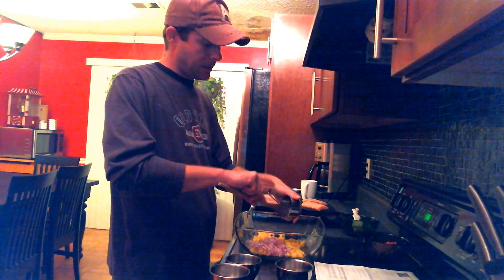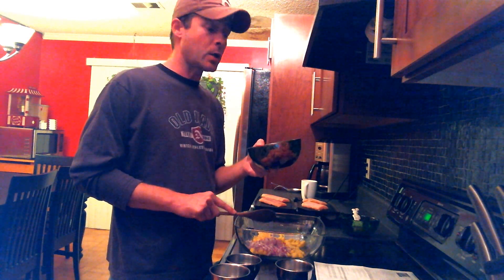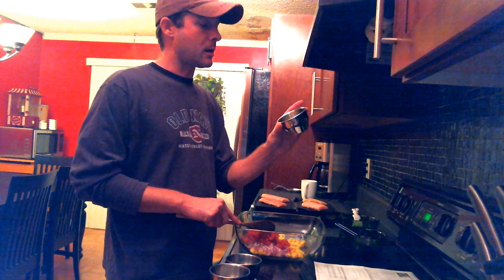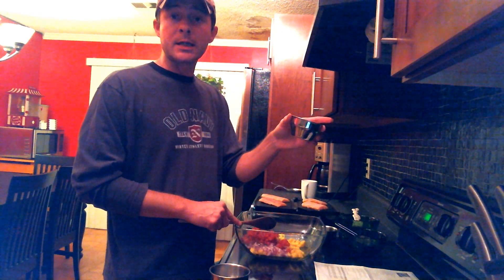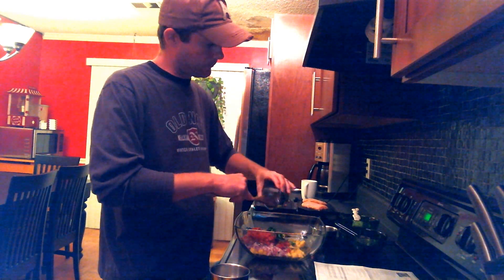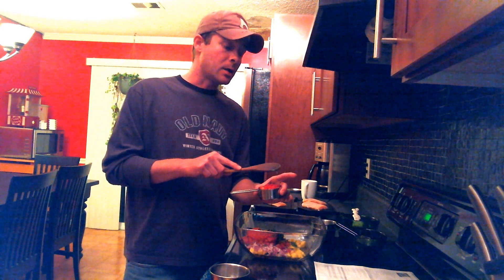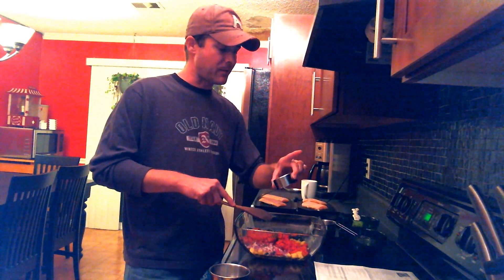We have one can of stewed tomatoes that you want to go ahead and chop up into a nice small chop. You want to drain it, and if you have a little bit of juice left, that's alright. Then we have about one teaspoon of minced garlic, a teaspoon and a half of ground cumin, and two tablespoons of chopped cilantro. You can use jalapeño peppers or any type of peppers you want — I didn't have any jalapeños, so I took three small sweet red peppers, finely diced, about half a cup.